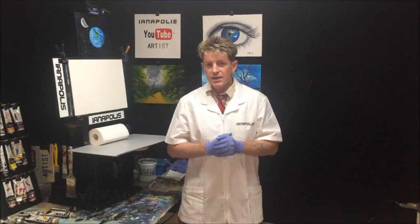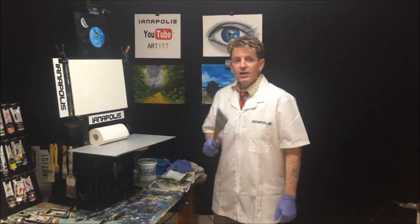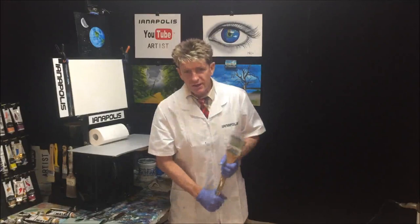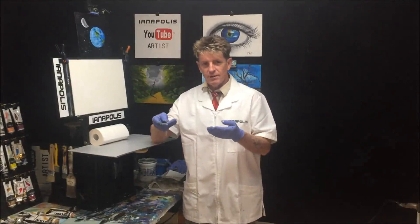G'day, this is Ian Harris from Australia, aka Iannapolis, your acrylic guru. Today I need a bit of a pointing stick. The size of the canvas is 42 by 30 centimeters, and the colors we're using are going up on the screen there.